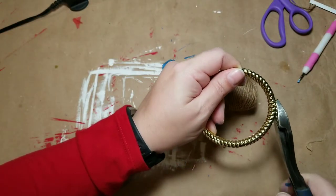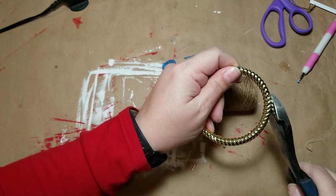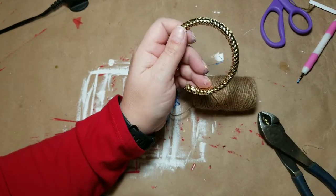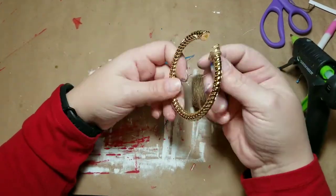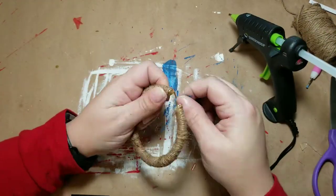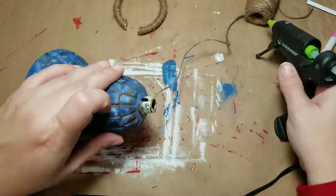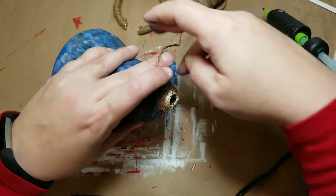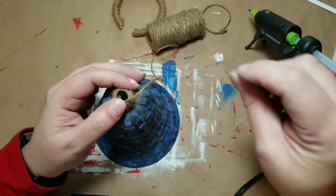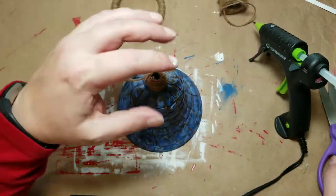Next we've got to do the ring — the little handle at the top. I'm taking some side cutters and clipping off that top plastic loop. Then I'm going to take my jute string, also from the Dollar Tree, hot glue the very end, and wrap this jute twine all the way around the entire handle. Once that's complete, I'm going to do the same for the top of the bell, covering that gold color up with the jute twine, and as I get to the top I'm going to start bringing the twine in to create the top of my bell.